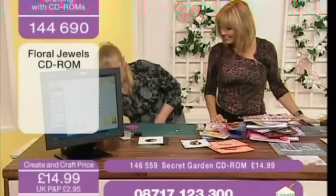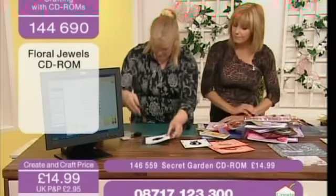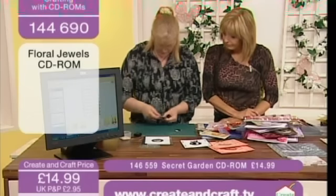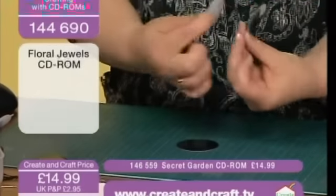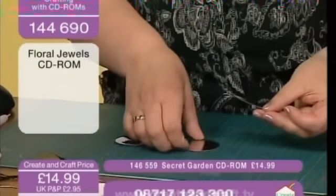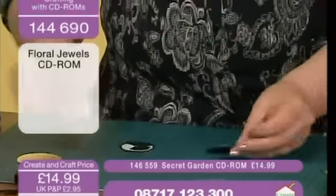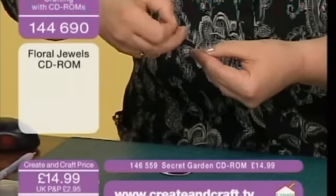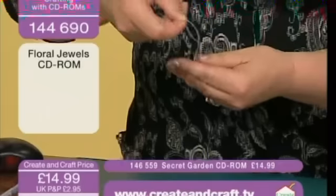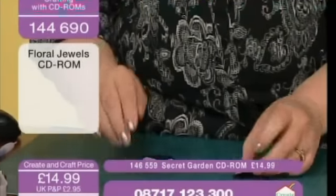I've got another one here which has got a back on it as well. I'm going to just attach the two and pop a piece of string in between as well, so you obviously need something to hang it with.